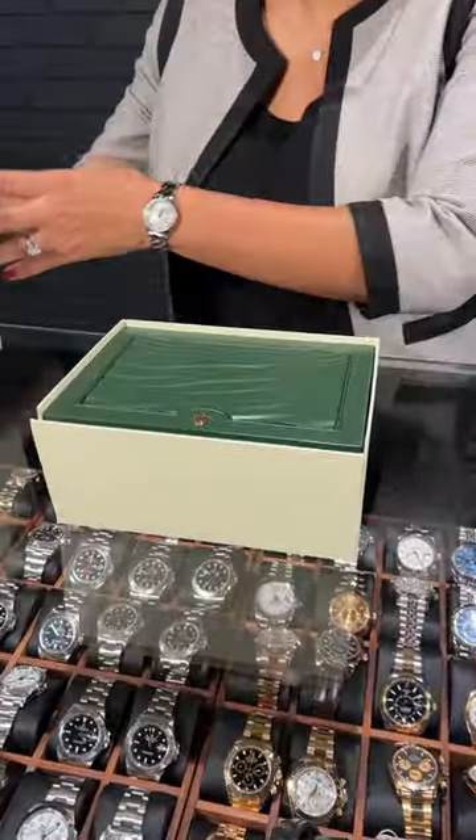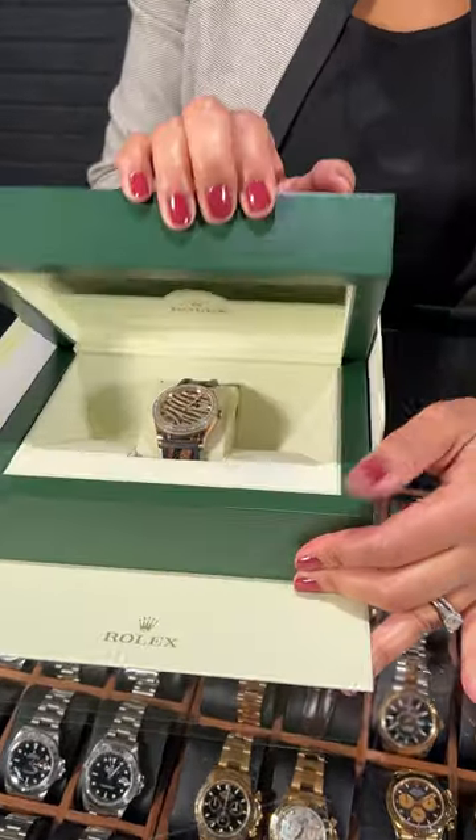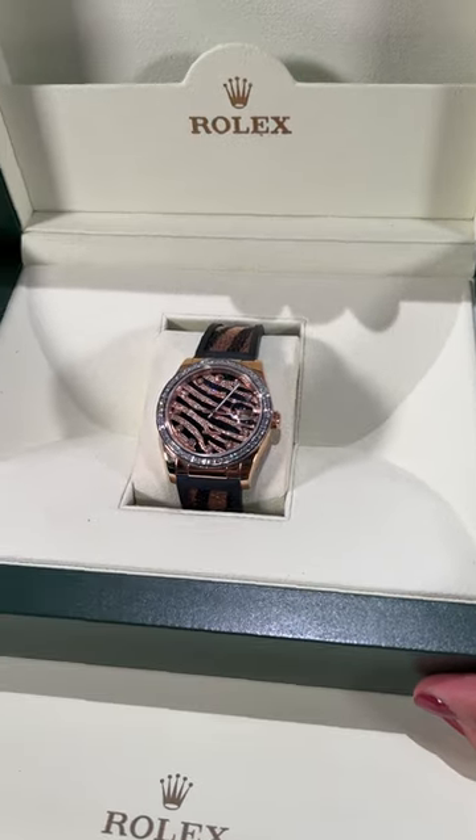Welcome back to SwissWatchExpo, watch lovers, and today we have another box reveal. Inside this beautiful Rolex green box, we have a Datejust — but not just any Datejust. We are taking a look at the gorgeous zebra dial Datejust.